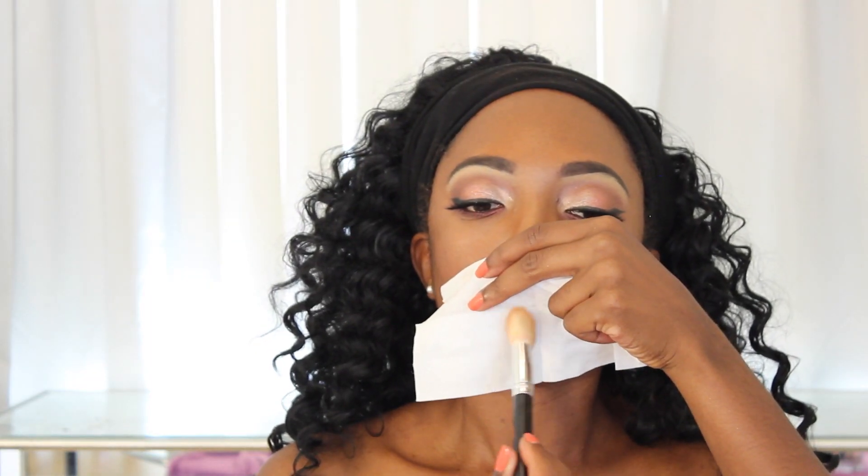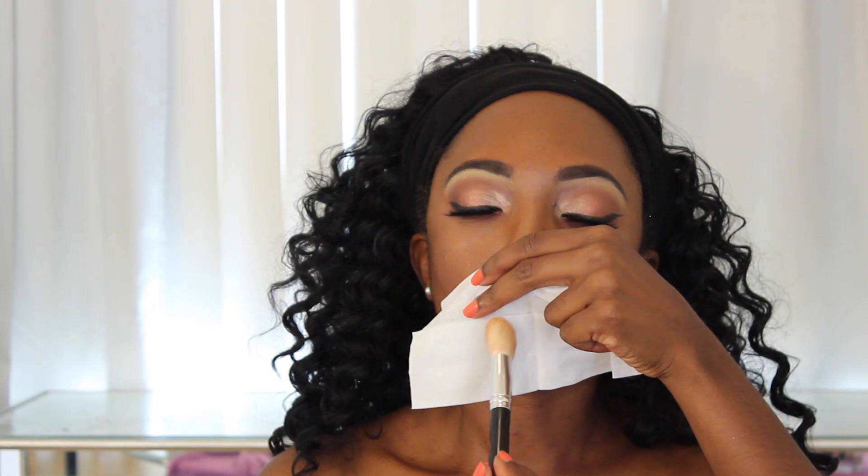Lastly, to make my lipstick last all day and be matte — I take my favorite translucent powder, you can use any translucent powder you have, put a piece of tissue next to your lips, and dab that powder over the tissue. Your lipstick will not budge and it'll be super matte and beautiful. This is the finished look — I hope you enjoyed! Everything is linked down below and I'll see you soon. Bye!